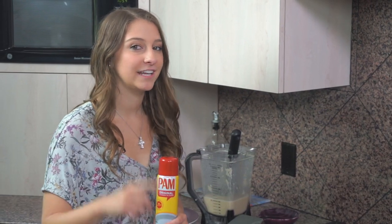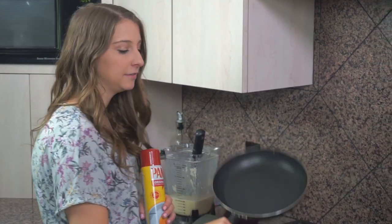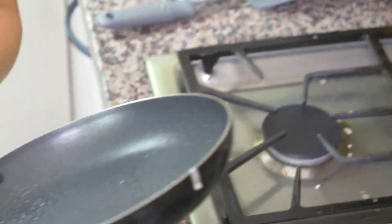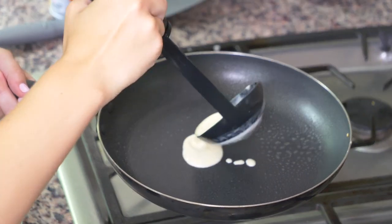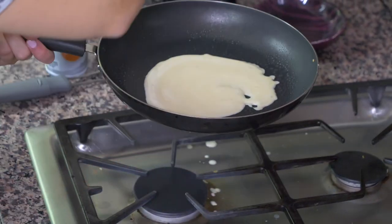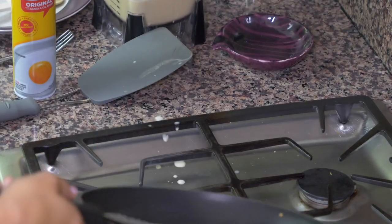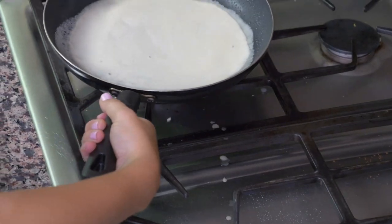So to actually cook these crepes, you're going to need a stove, a pan, a ladle, and some non-stick spray. Take your pan, spray some non-stick spray in it — easy step. Then what I like to do is take my pan off of the heat and pour a little ladle of batter into it, and then while the pan is off the heat, kind of tilt your pan so that it spreads that batter around really thinly.